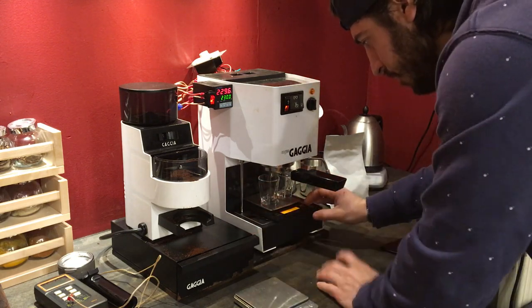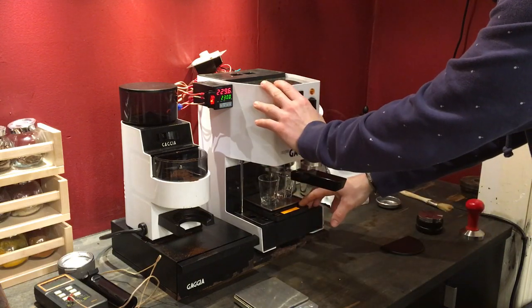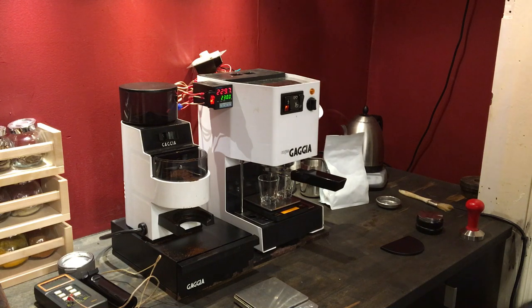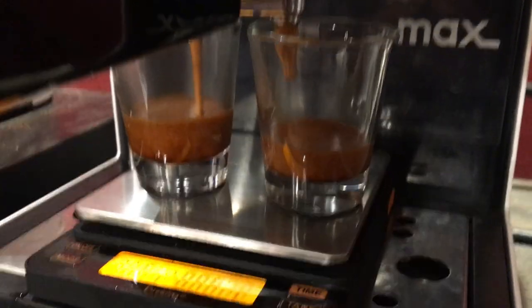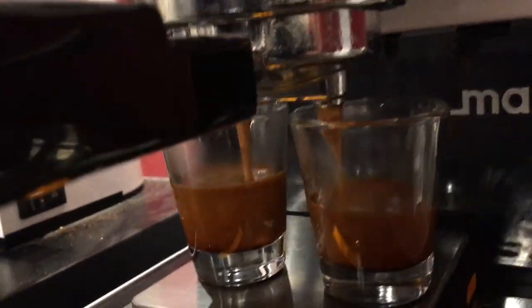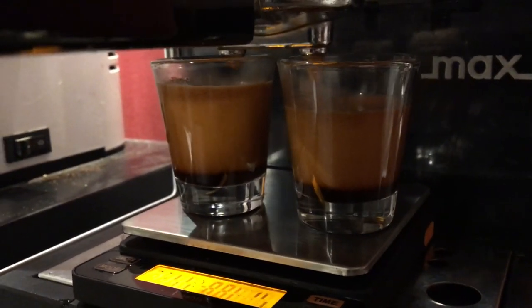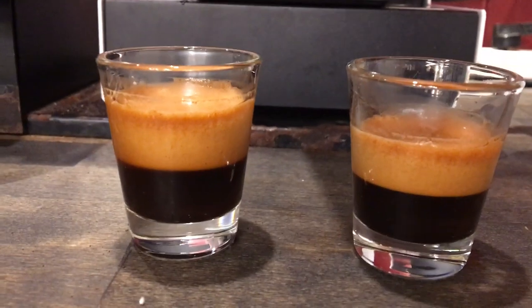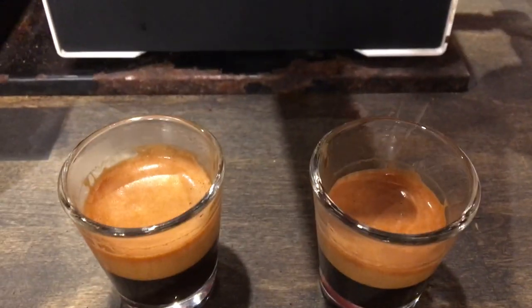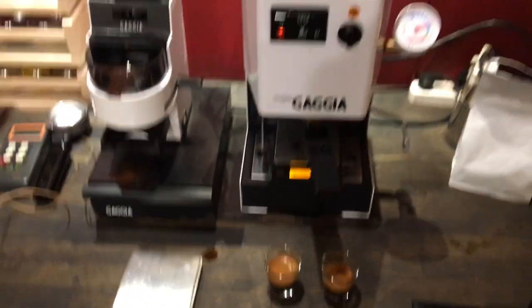Alrighty. So we had 18 and a half grams. We'll pull 37. Bring you guys in for the real thing. I got a little trigger happy there, so that's the shot. Pulled 37 grams in 26 seconds. So there you go.